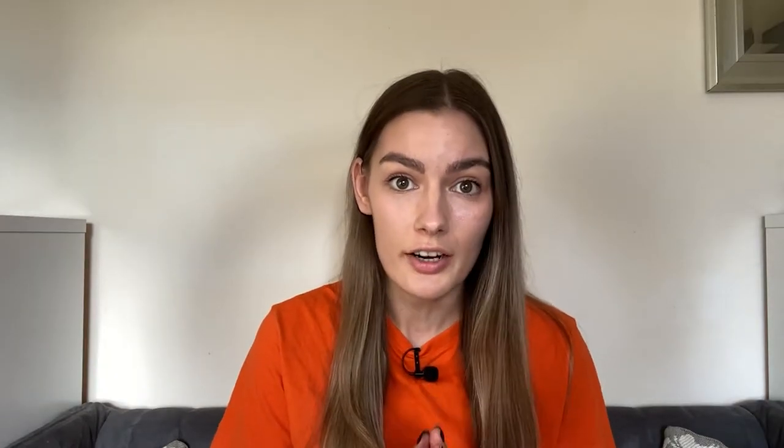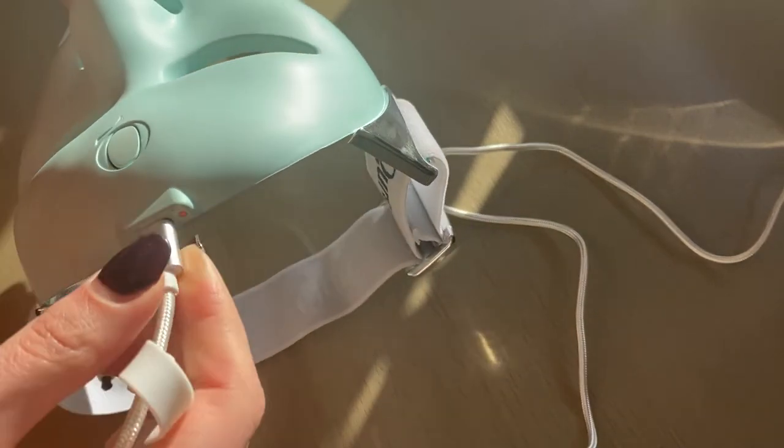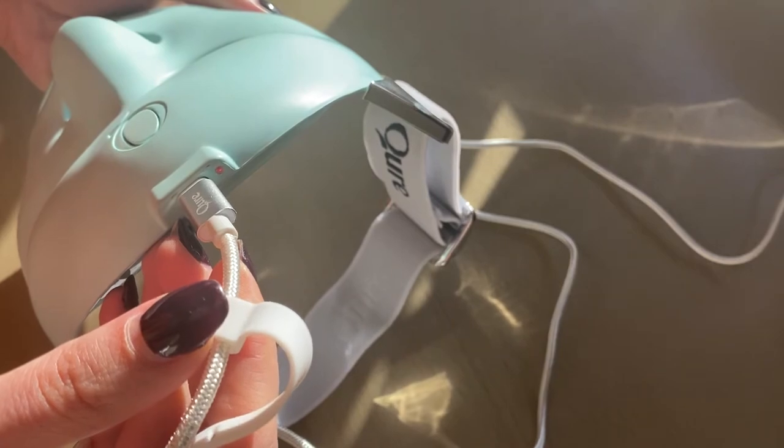Even though this mask looks and sounds amazing, there are some things I don't like. For example, it doesn't show you when it is fully charged. When you put it on charge, the red light lights up, but no matter how long you leave it on charge...